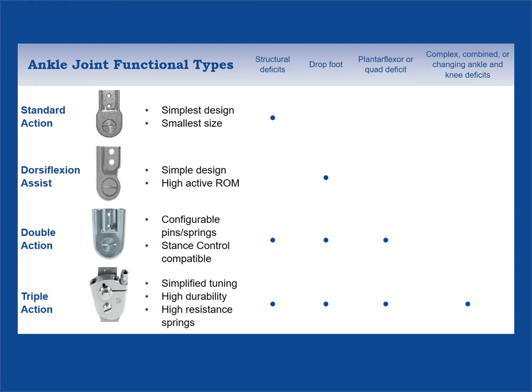The Triple Action was designed using high resistance springs to permit the fine tuning necessary to balance the support for patients with biomechanical deficits at both the ankle and knee. The springs are durable to keep up with most active patients and minimize the number of follow-up visits. The independent resist and alignment features of the Triple Action help to simplify the orthotic treatment of complex neuromuscular disorders like stroke and traumatic brain injury.